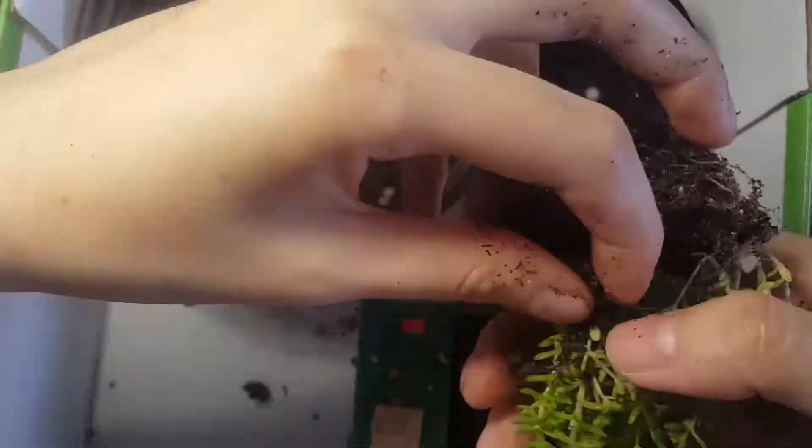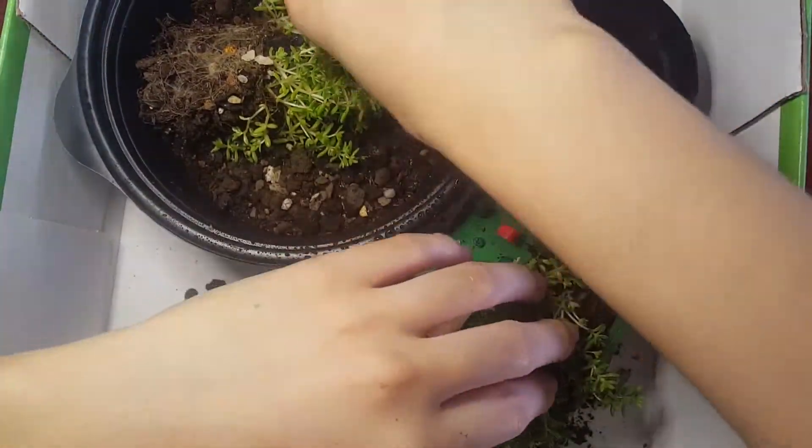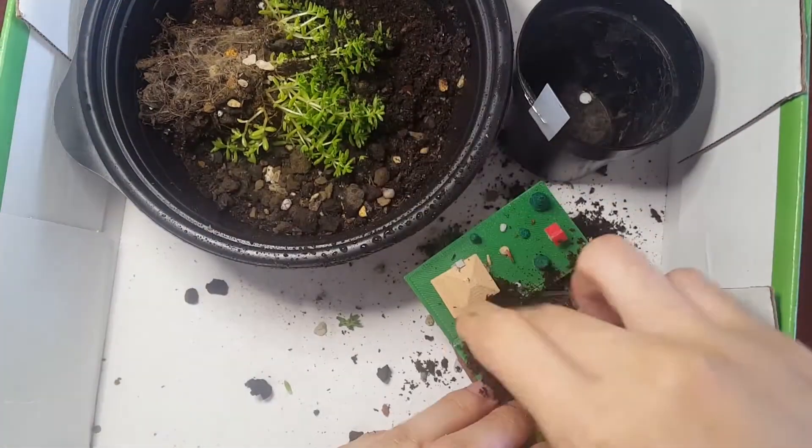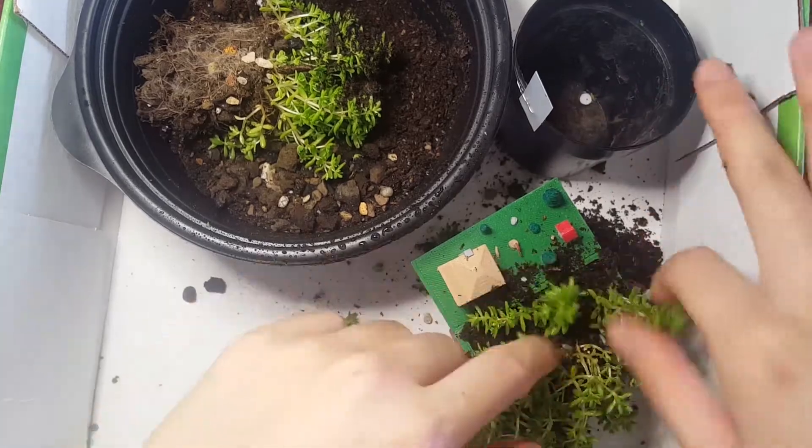Planting was the messiest part of the process. Dirt collected around the small parts, so I had to use a small clean paintbrush to push the dirt back into the box part. Some of the dirt was a bit wet, but after drying in the sun, it was easy to remove.